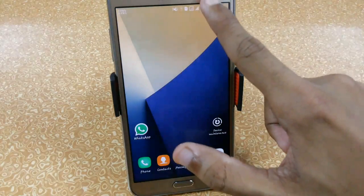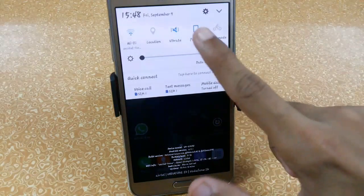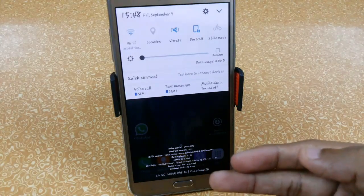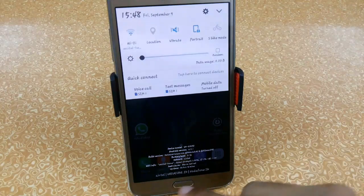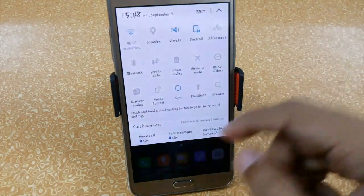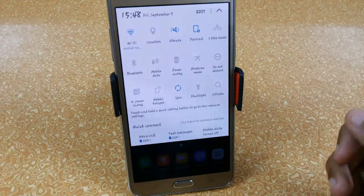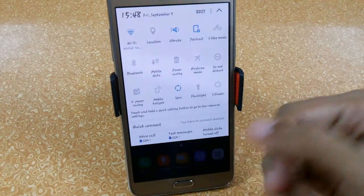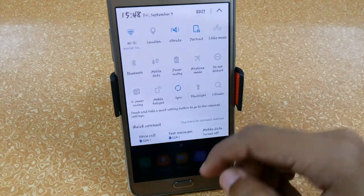Starting with the notification panel, you can see we are getting a quick connect option and information like device model, Android version, build version, battery life, networks, WiFi info, next alarm, uptime, and networks. Swiping over, we have all the same quick toggles found in stock Marshmallow for the G7, S5, or A5 ROM. The developer has not copied the toggles from the original Note 7 — maybe we can expect that in the next update.